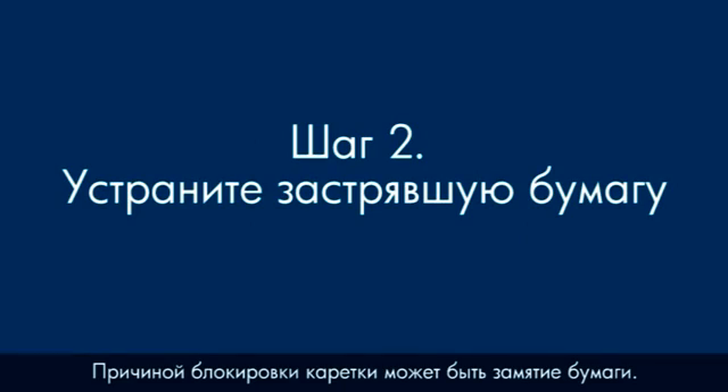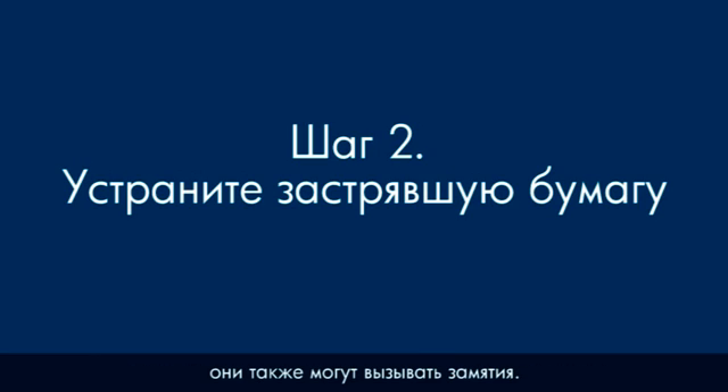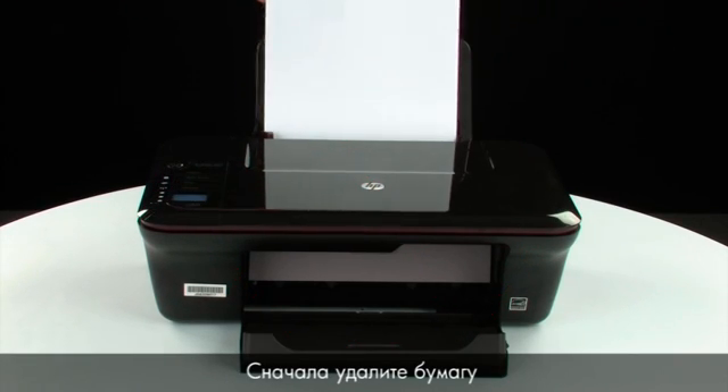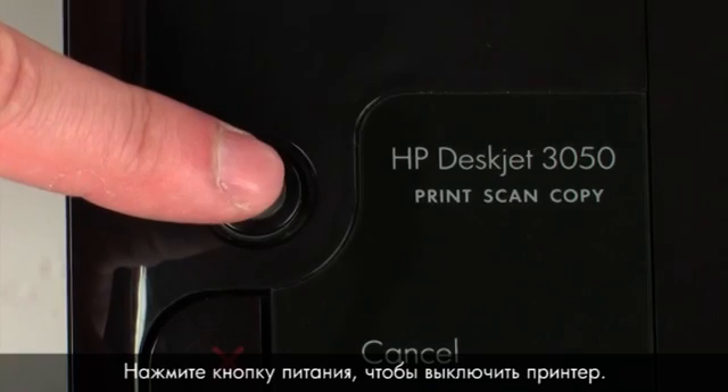A paper jam might cause your carriage jam. Check for foreign objects in the printer — they can also cause jams. Do not remove jammed paper at this time. Begin by removing any loose paper from the input or output tray, then press the power button to turn off the printer.